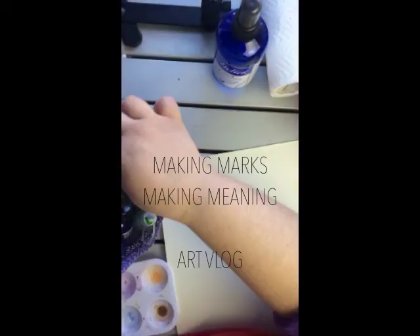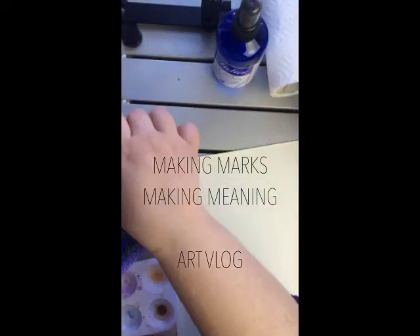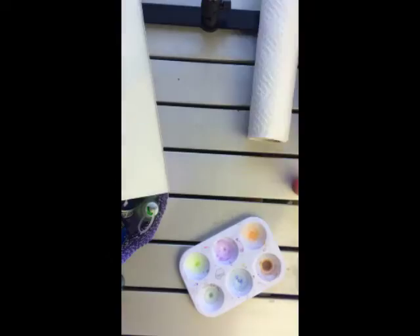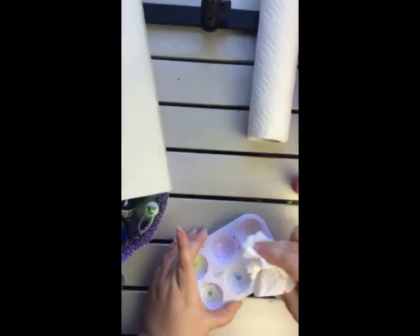Hey everybody and welcome to another art vlog. Today I am doing an exercise from a book called Paint Mojo, a mixed media workshop by Tracy Verdugo — V-E-R-D-U-G-O.